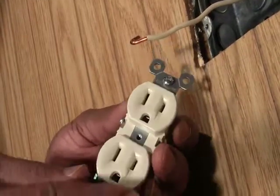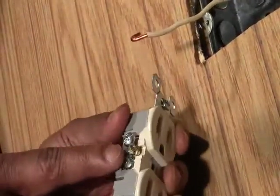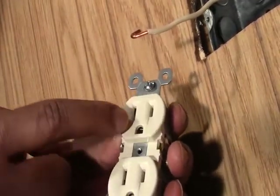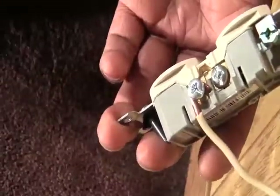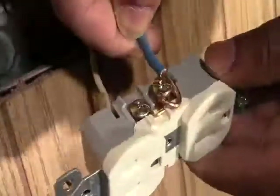After getting the new outlet, decide where the neutral wire goes by finding the silver screw, which is also located on the same side of the outlet but the wider of the two slots. After finding the proper location, place the wire on the screw and tighten it. Following that, properly screw the hot colored wire on the brass screw terminal.